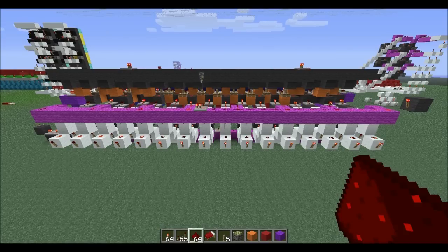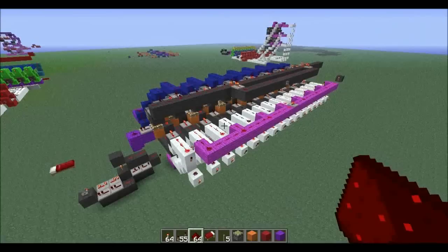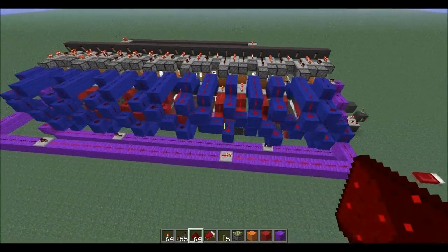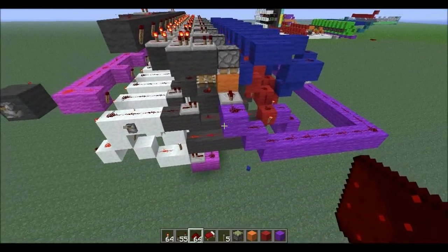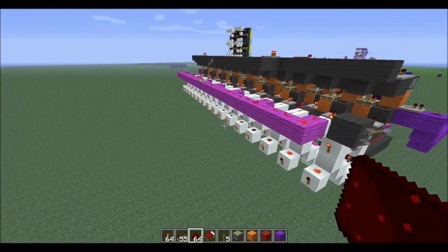Alright guys, I will be adding a few more upgrades to this shift register in the future. There it is — bidirectional shift register. I want to thank Robotic Cost for working with me on this, and tell me what you guys think — leave it in the comments, rate, comment and subscribe. Peace.